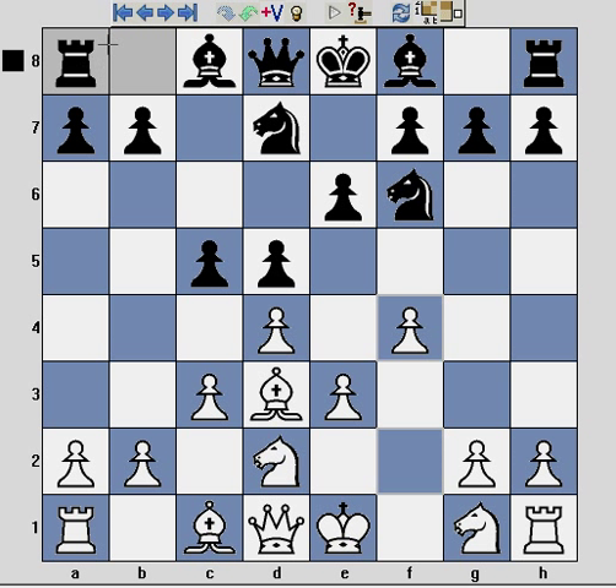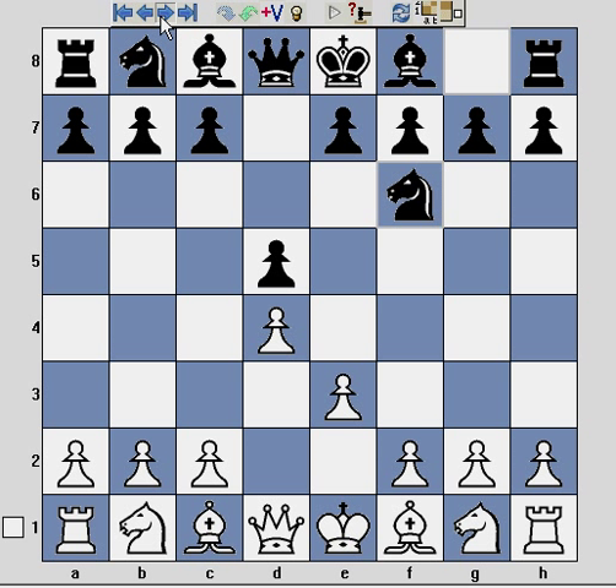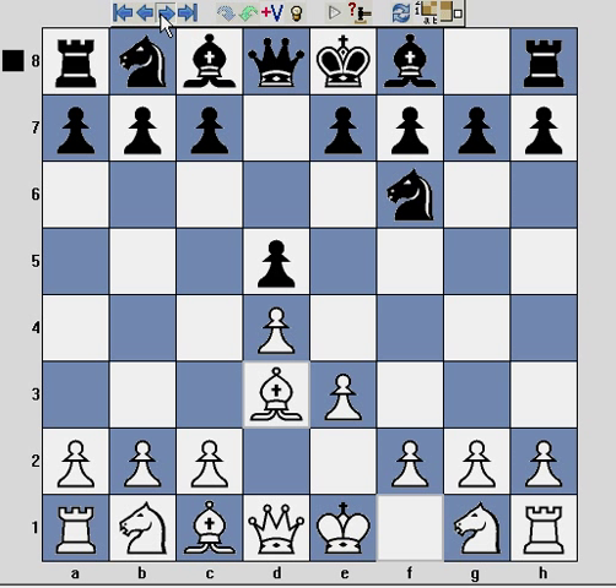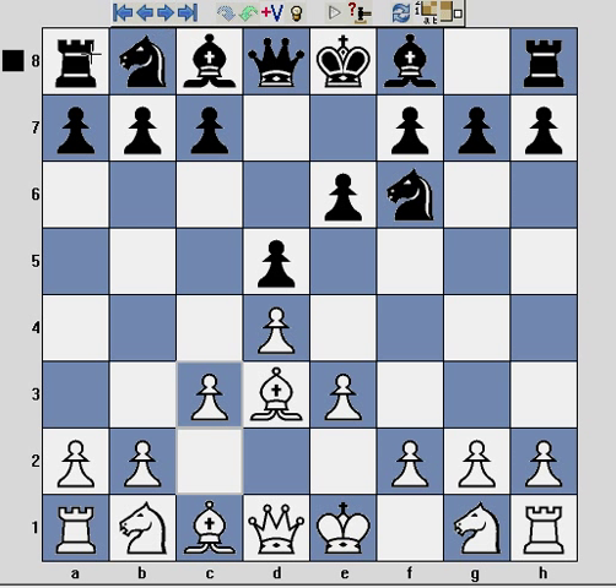Without further ado, let's see a very thematic game that I played recently. The game begins: d4, d5, e3, knight f6, bishop d3, e6, c3. At this point White has built a very solid pawn triangle in the centre, which is also a common theme throughout other d-pawn opening systems, such as the Colle system and the London system.